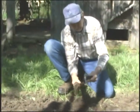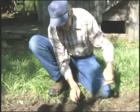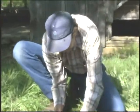Let's see if we got any worms. Sure like to see a bunch of earthworms in there working for you. There's one — there we go. Alrighty.